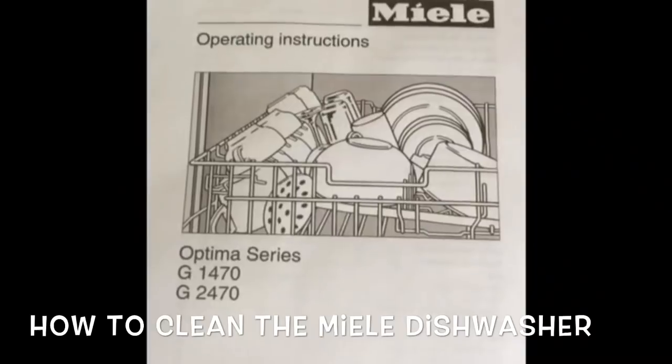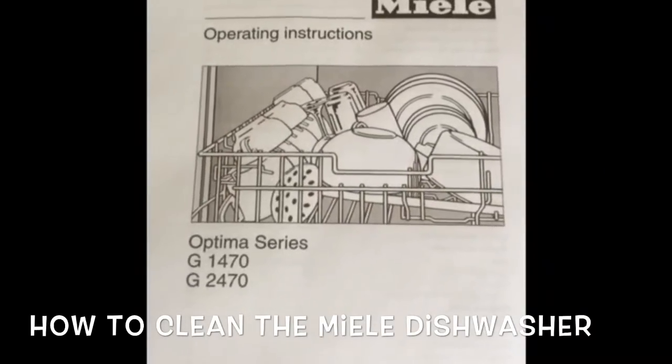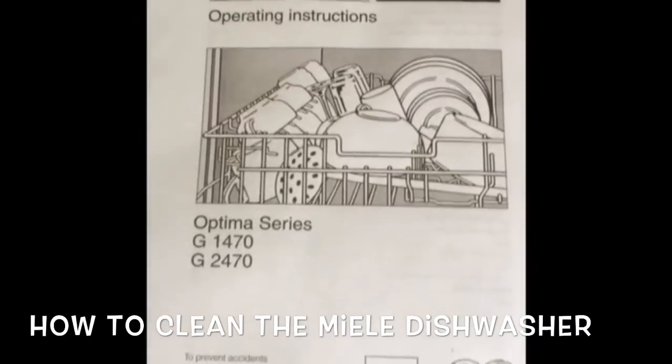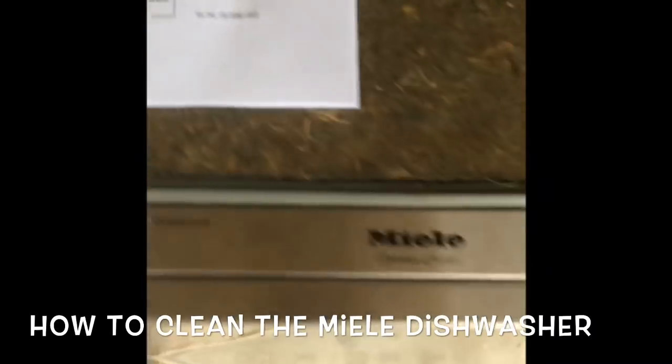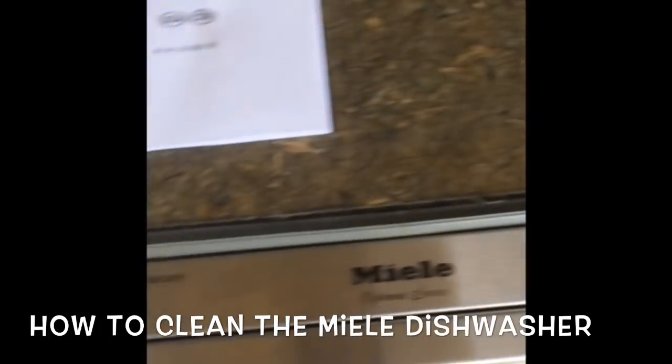This is Scott the fix-it guy. Today we're dealing with how to clean the Miele dishwasher — this is the Optima series — and I'm just going to go over some real simple steps.